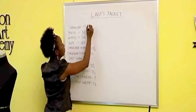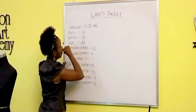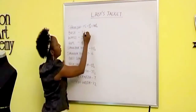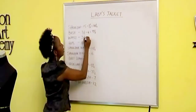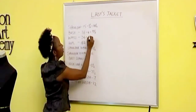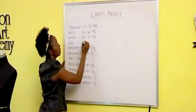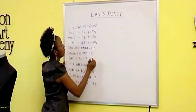So this will give us 14 and a half. Our bust measurement we'll divide into four — that will give us nine and a half inches. We'll divide the waist into four, that gives us eight and a half inches. The hips measurement we'll divide into four, this will give us ten and a half inches.